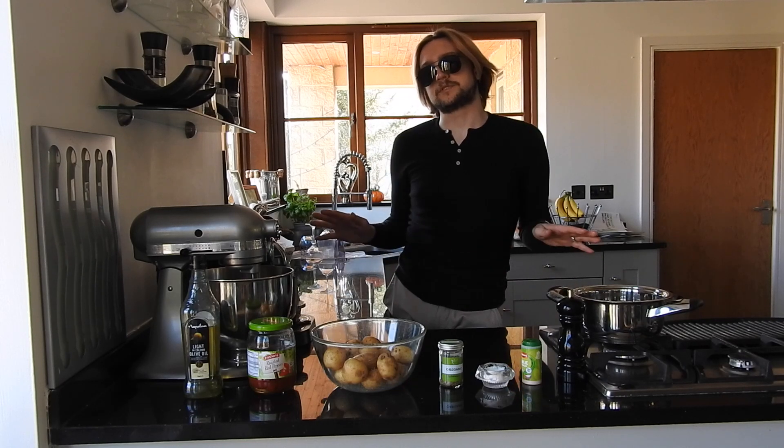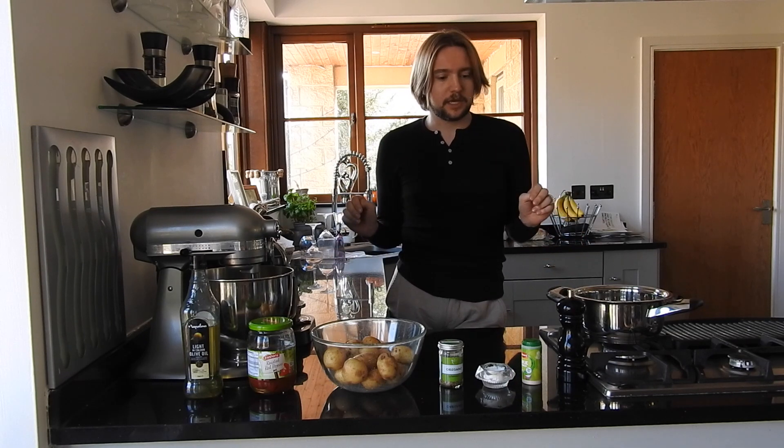For many of you this will be the first time you see me in daylight. Welcome back to Incatino. Today I'm going to be making my version of smashed potatoes, so let's just get straight to it.